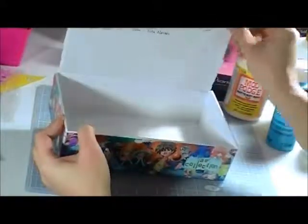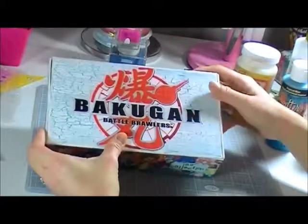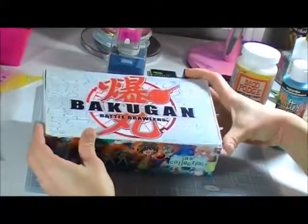This box is just a plain white box. This is, I think, an Elmer's Craft Box I bought at Walmart.